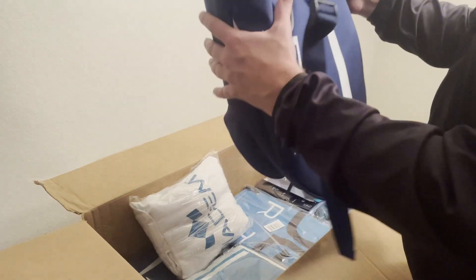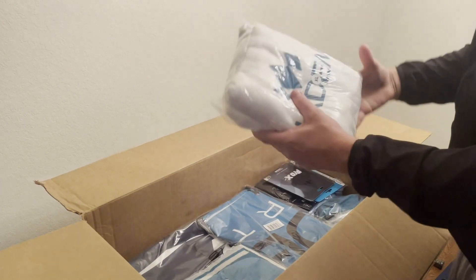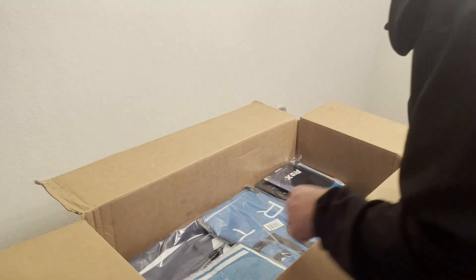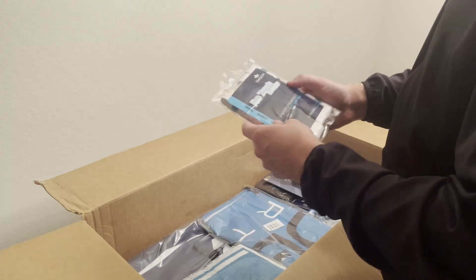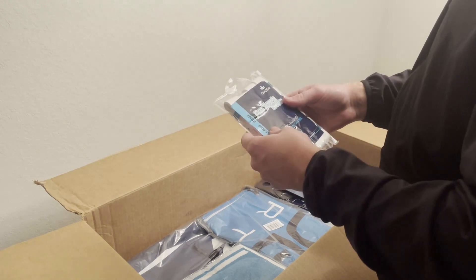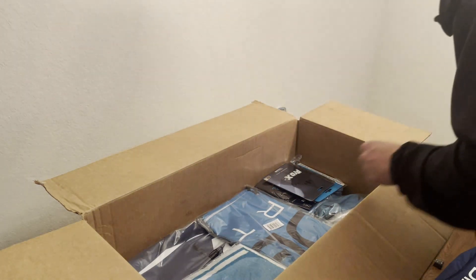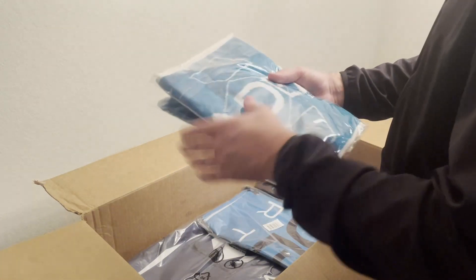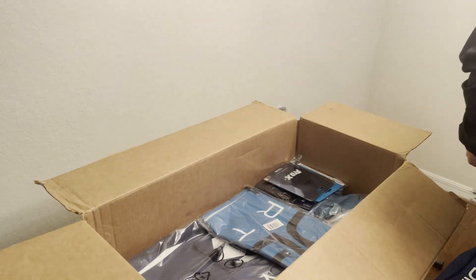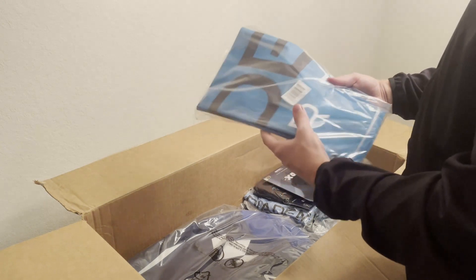I'm gonna be doing individual videos on all this stuff — this is just an unboxing to see what we all got. Nice hoodie right there, Diadem, nice teal cover. Some pro touch overgrips — I've never used these before, but we're gonna see what they do. Right now I use Return to Pro grips; used to be a Yonex grip user. We're gonna do some comparisons. Two towels — I definitely use towels, and having two of them especially for tournaments is nice to have. And a nice banner.